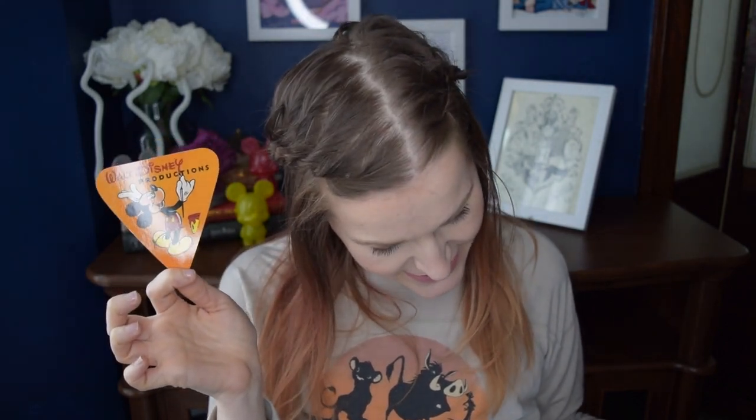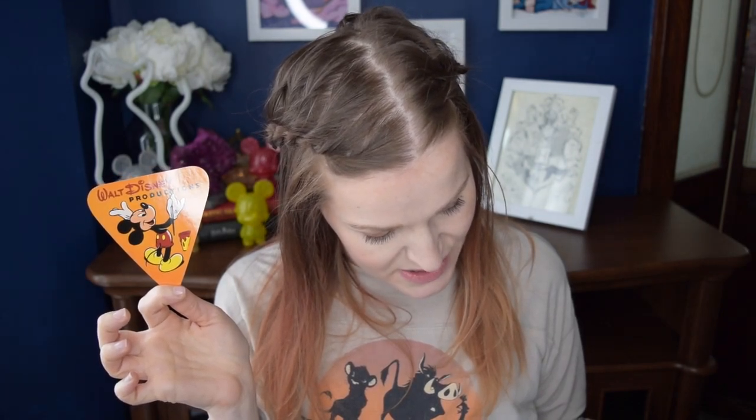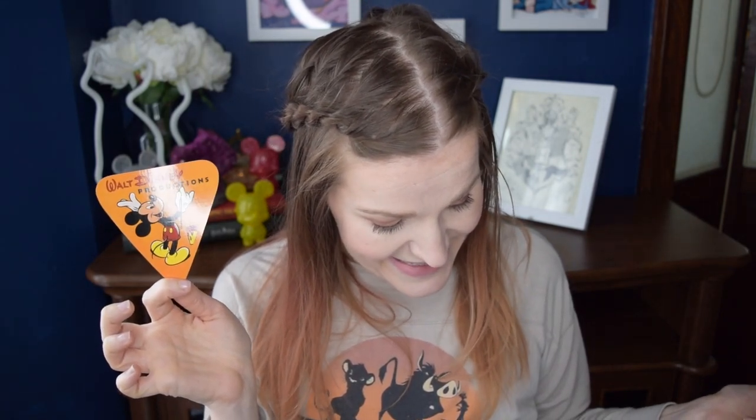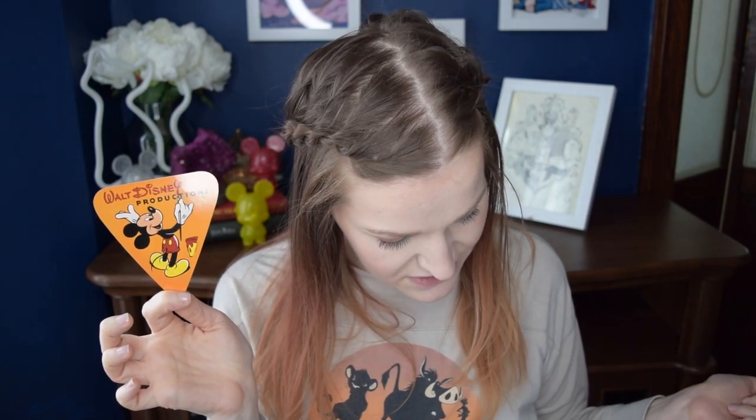The next thing we received looks like a sticker — it's a little orange logo that says Walt Disney Productions. This is from the 1940s and it is the Walt Disney Productions logo. The description says: the new purpose-built Disney campus in Burbank allows increased productivity and possibilities. This elegant logo art appears on everything from electrical generators and location vehicles to mailroom bicycles and matchbooks.